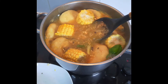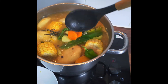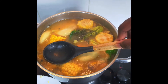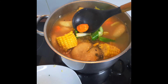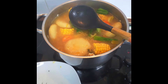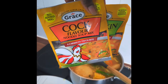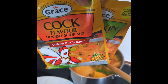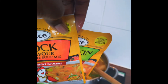Everything is looking beautiful and smelling right. I'm going to taste it. Now I'm going to add a little more. So guys, it's time for me now to put my noodles in — Grace noodles. I use one cock soup packet and one pumpkin mix as well, so I'm just going to empty the contents of the packets into my pot and then stir it.